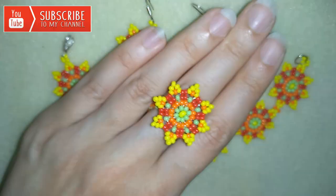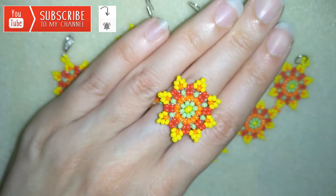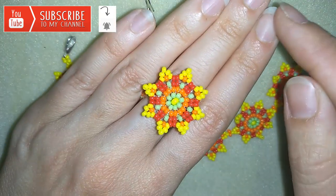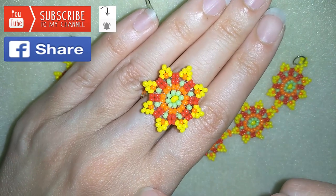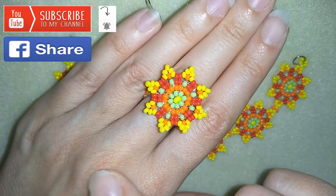That is why it's a good idea to subscribe and hit that bell button, so you will be notified when I release new videos and you could make matching sets. And if you want to support me, you could also like, share and comment.